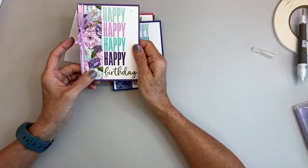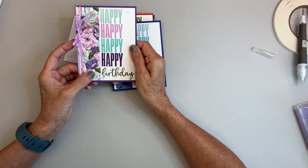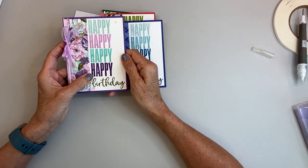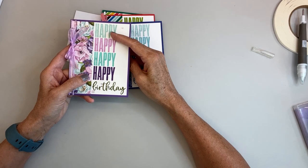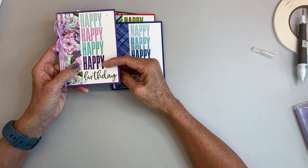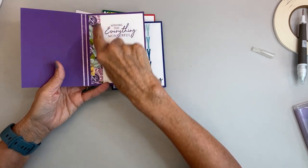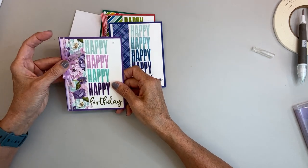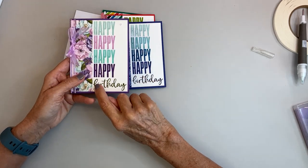Then this one I made — the Happiness Abounds stamp set, and I forget the name of the paper but it's in the annual catalog and it's one of my favorites. I used Pool Party, Fresh Freesia, Coastal Cabana, Gorgeous Grape, and Mossy Meadows. I put a piece of the Designer Series Paper down the side and a piece of the Fresh Freesia ribbon on it, and I also put the in-color Fresh Freesia dots — three of them.